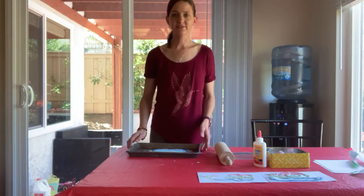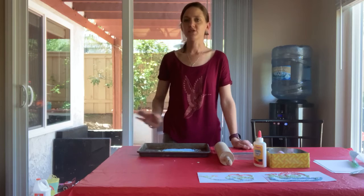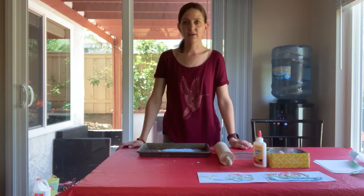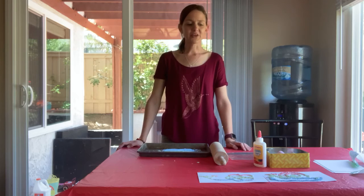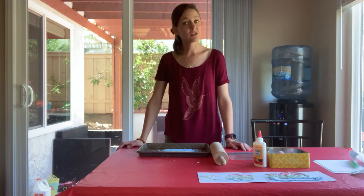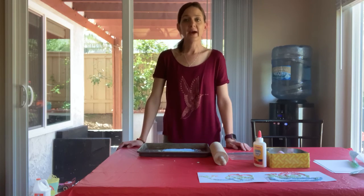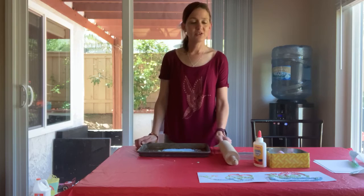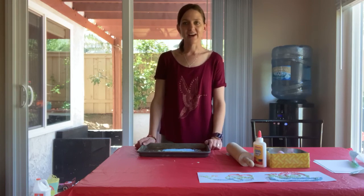I hope you have lots of fun with this activity today. Remember when you're crushing your chalk make sure it's nice and fine and as powdery as you can get it using your rolling pin. Be as creative as you want — you can make pictures. You don't have to do pictures of insects, butterflies or flowers; you can also do patterns if you want. Whatever you choose, have fun friends and I'll see you tomorrow for another craft. Bye!